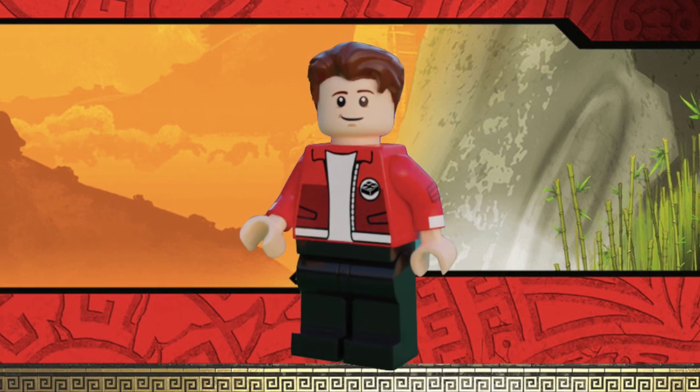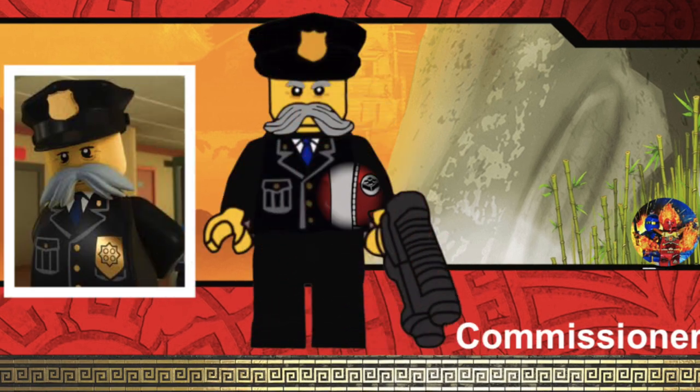Moving on, we have a minifigure I'm so surprised we have not gotten yet, and that is the Commissioner. This is designed by LEGO Mission X, and he's a very simple minifigure. If LEGO were to make a CMF series, it would probably be very easy for them to make the Commissioner. The printing is very basic, like a regular police officer, and the printing on the face is pretty basic. The only real difference is the recolor in the mustache — it would be light gray — and the hat would be black instead of the usual dark blue. I really want to see the Commissioner in a CMF series.